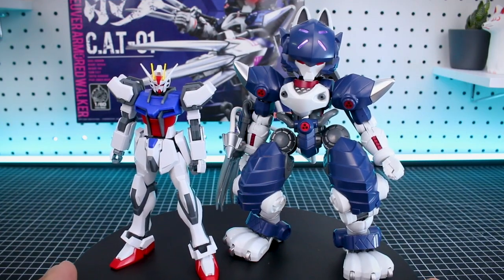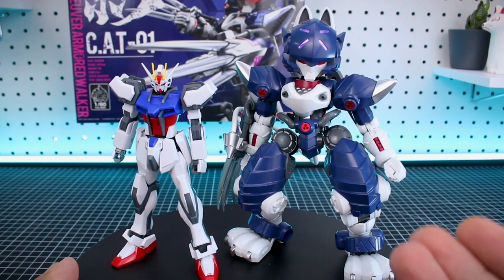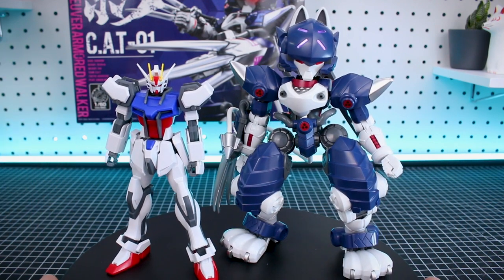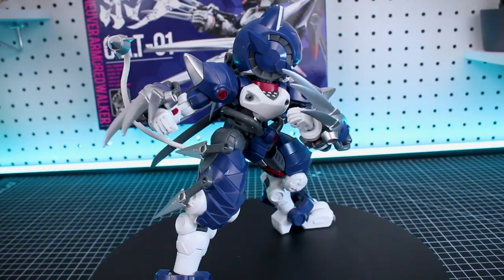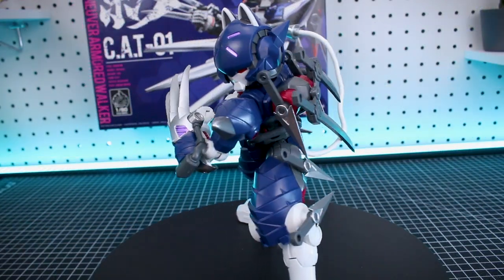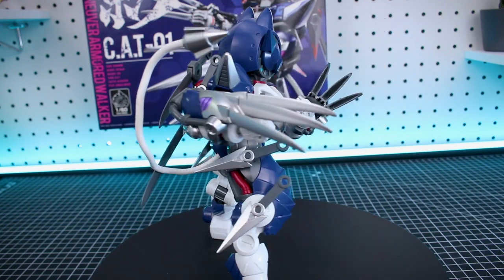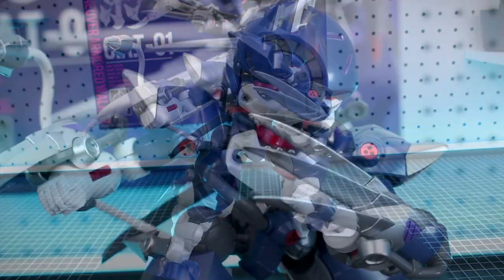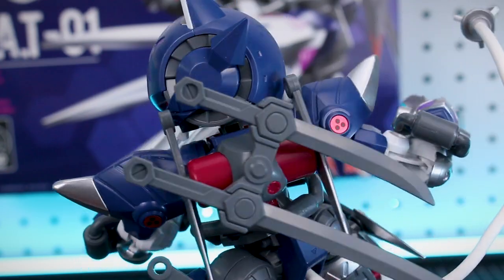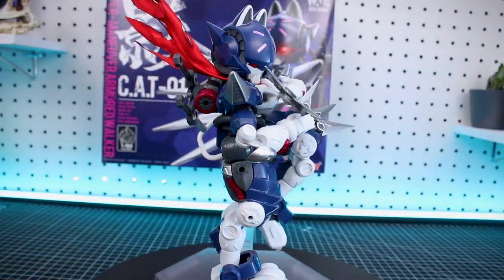Just a quick size comparison with your standard 1/144 scale Gundam model kit — it's actually a little bit larger than I expected. It's a little bit taller and obviously much more bulky than your standard HG Gundam. Another thing I forgot to mention about the kunai blades is that you can place them around on the hard points — two on the sides of the legs and two on the backpack — so you can store all six of them on there. It's really cool that you can store the two swords on the backpack and all six blades around the kit.